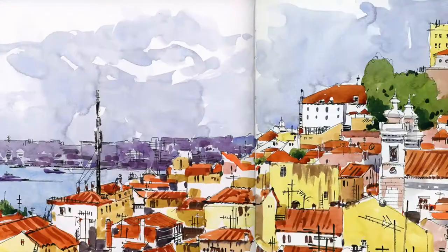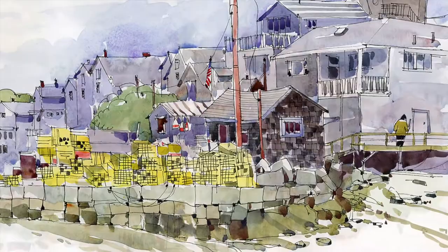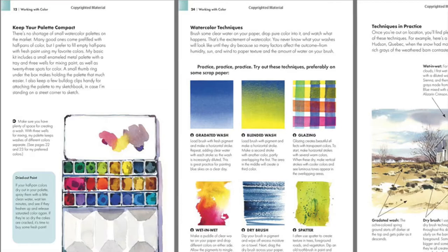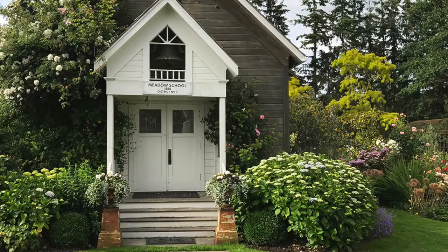I've been lucky to have traveled to many countries with my sketchbook in hand. It's helped me see the world in new ways, capture it all in my sketchbook, and share it with others. My goal with teaching is to help students gain confidence in watercolor and feel inspired to take their sketchbooks along when they travel. Recently I was invited to author a book on one of my favorite topics, color. The Urban Sketching Handbook Working with Color is available in stores and online and it's a great complement to this course, since I go into detail about many of the color mixes we cover in this class.